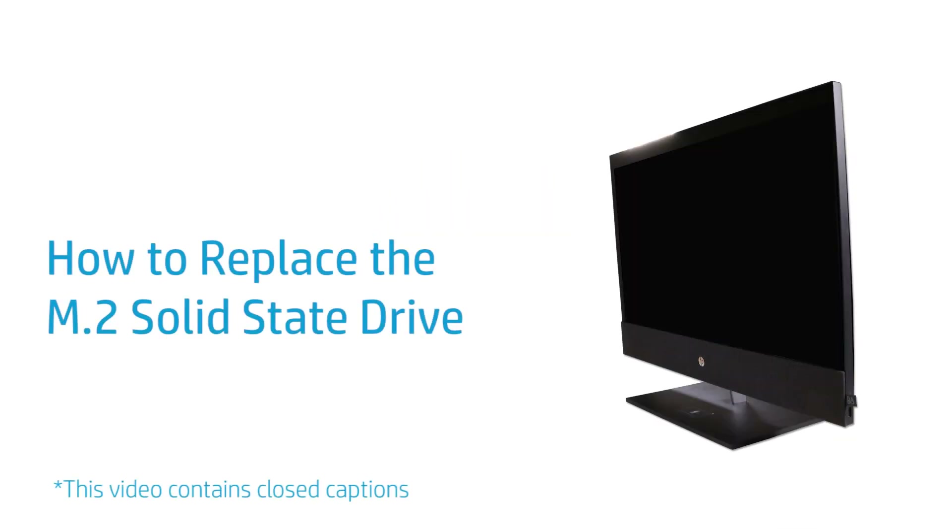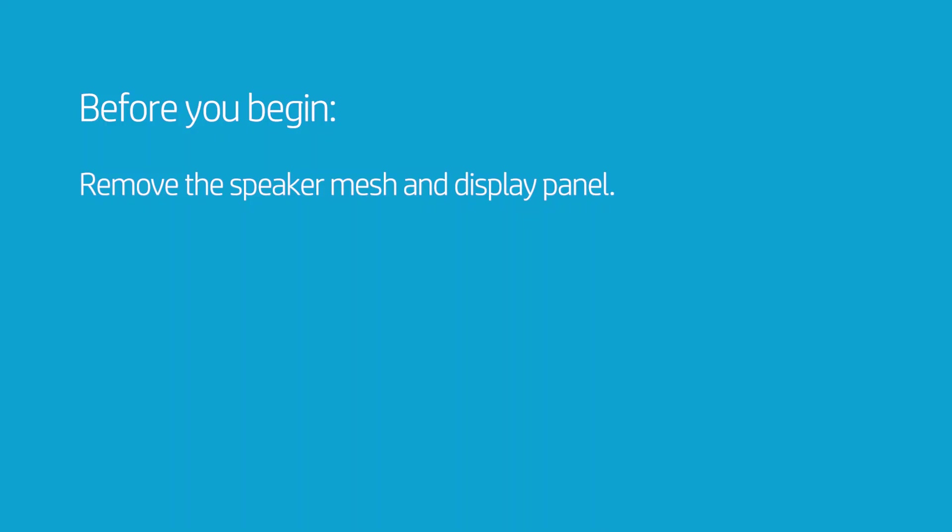How to Replace the M.2 Solid State Drive. Before you begin, remove the speaker mesh and display panel.